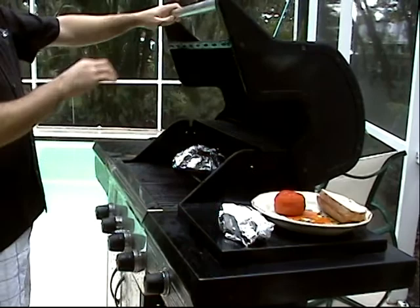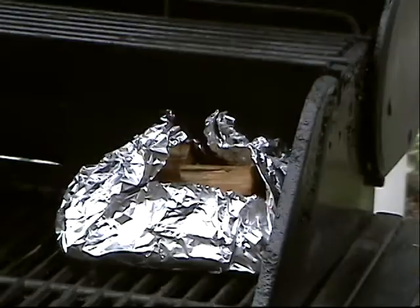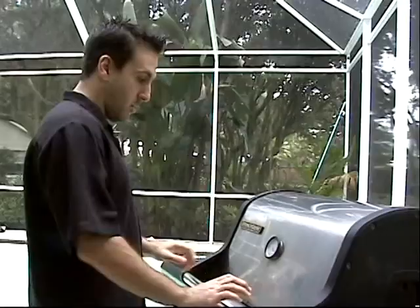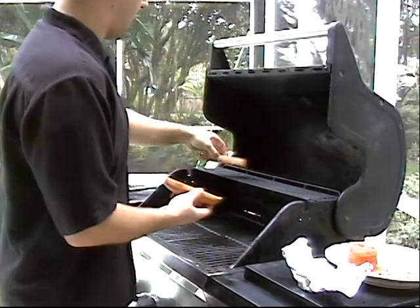Are we smoking yet? We're starting to smoke. We're going to come back in just a second, when it starts smoking real nice and heavy for us. All right. Our smoked chips are starting to smoke. So that's a good thing.